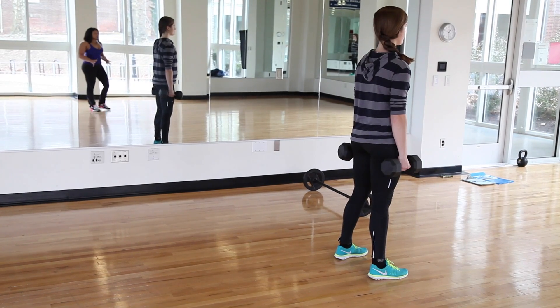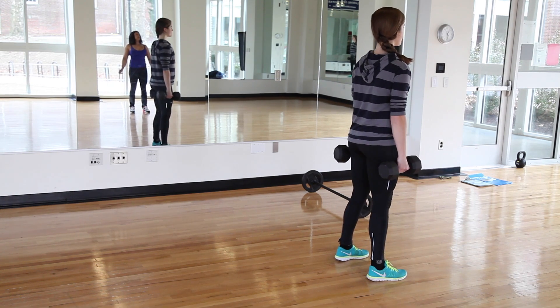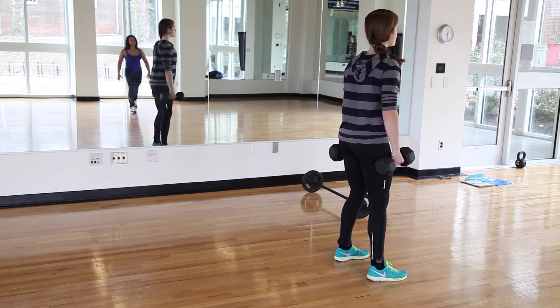The reverse lunge with dumbbells is a little bit more difficult because we really have to catch our balance. We'll start in that nice firm foundation with the feet about hip distance apart, gazing in front of us, rolling the shoulders back. We take a nice big step back with that right leg,